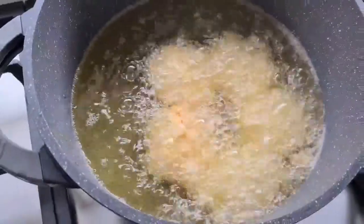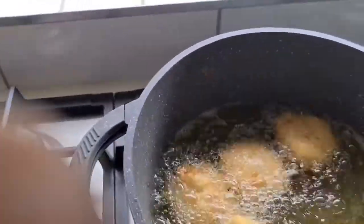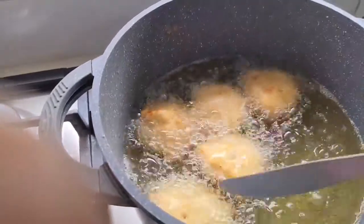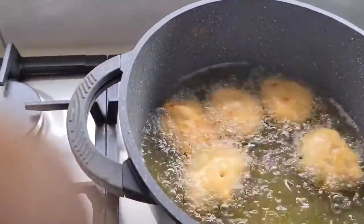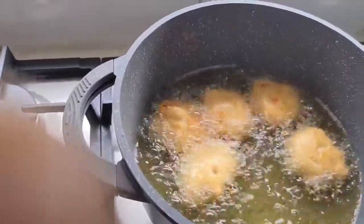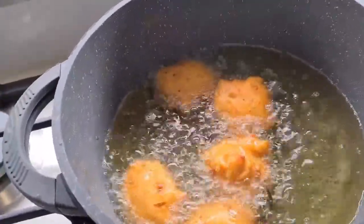You don't want to crowd the pan too much, so just wait and then you can separate them. I get a knife and turn them around — they're already looking nice. If it's too crowded you won't be able to turn them, so I like to fry them in small batches. Don't forget to reduce your heat so they go golden brown slowly.